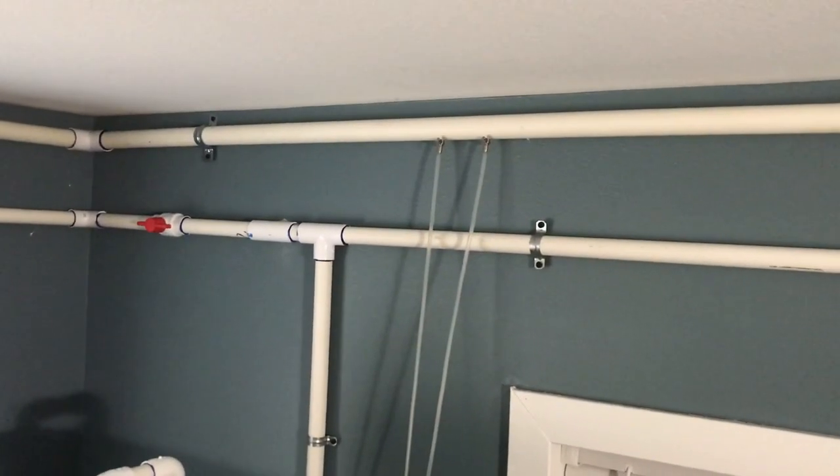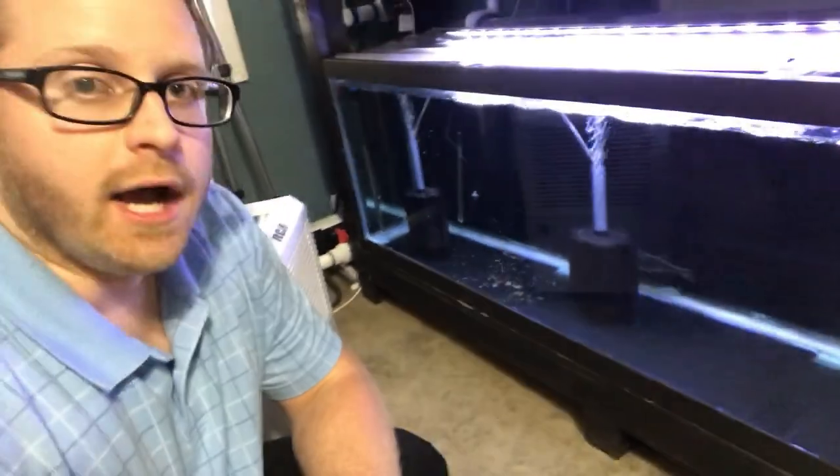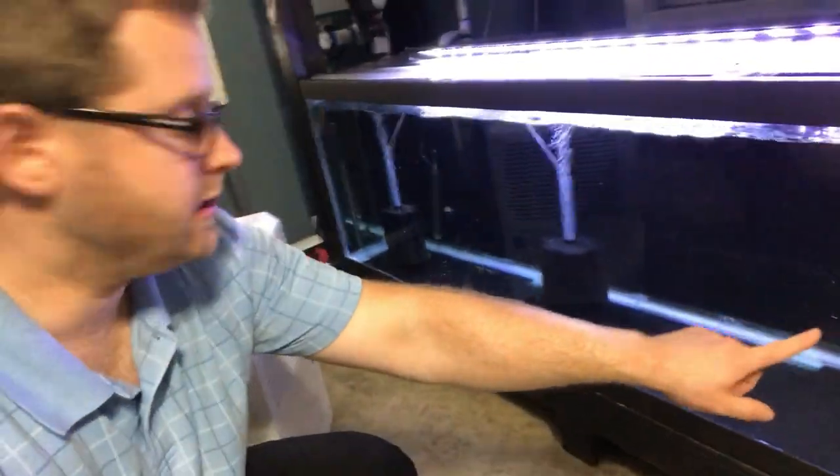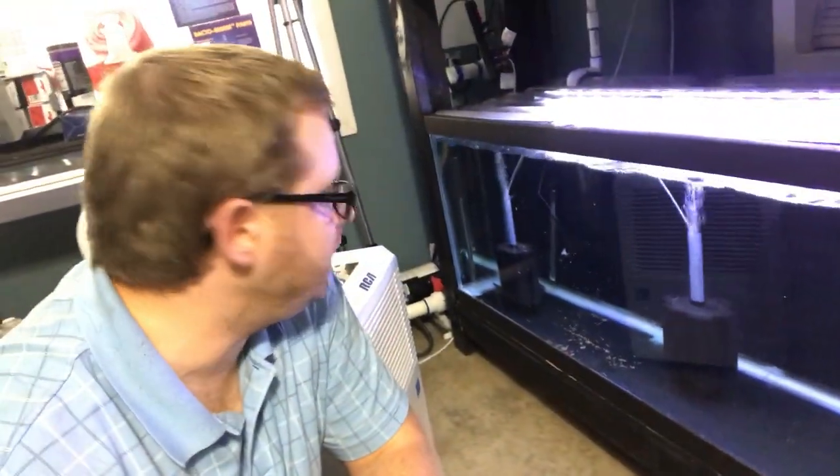I also have two lines running on this side of the room and lines running on the other side of the room. Let's go ahead and take a look at some of these sponge filters running off the central air system. We'll turn the light on here in my Lepturus Green Aquarium. On this tank I've got one, two, and three — three sponge filters running at the moment. I also have a canister on here.